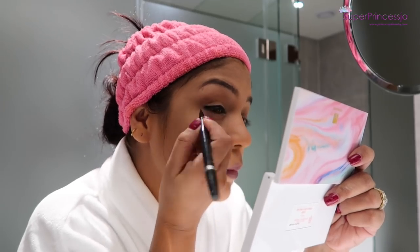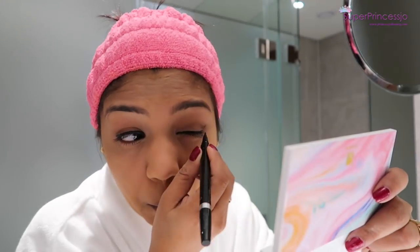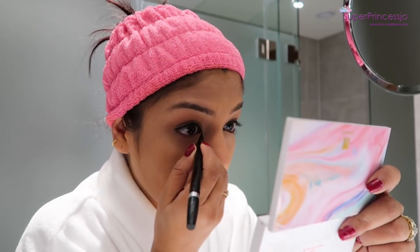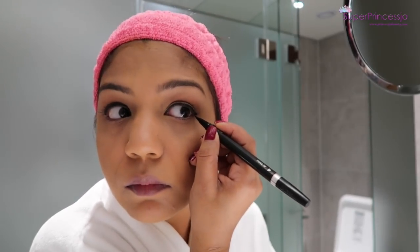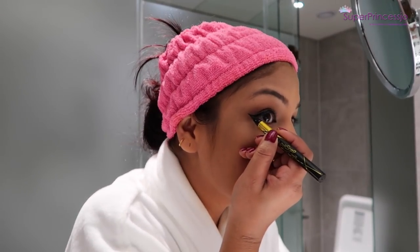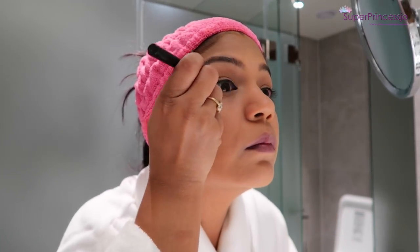I'm applying the thick eyeliner close to my lash line and repeating on both eyelids. Then I quickly changed to the Maybelline Hyper Sharp liner to make the winged eyeliner. I'm extending my eyeliner a bit on the outer corner of my eyelids and making sure that both of my wings are equal.